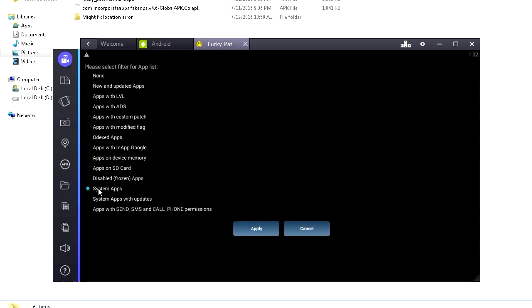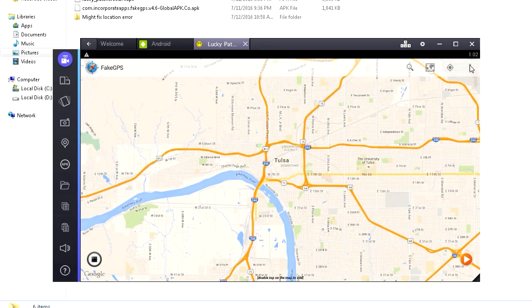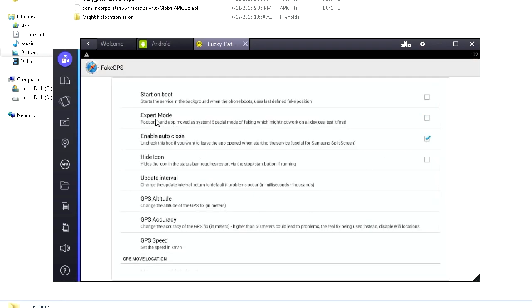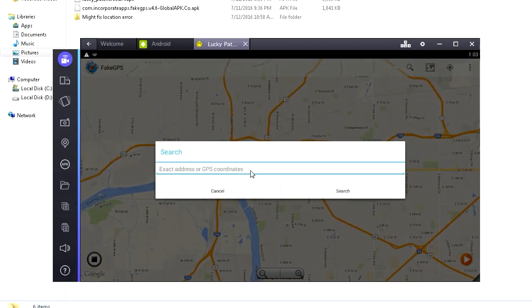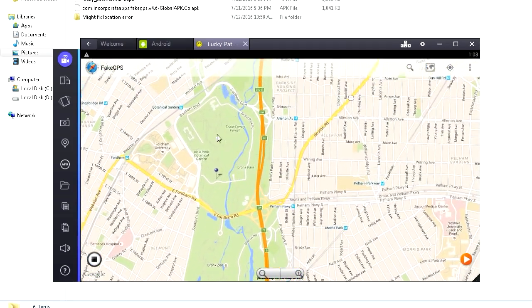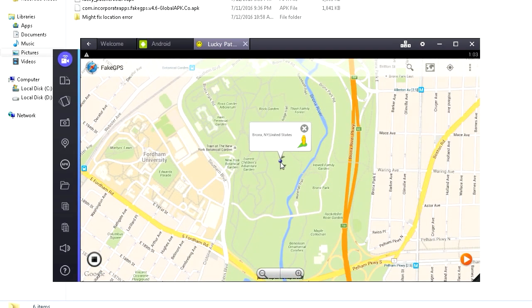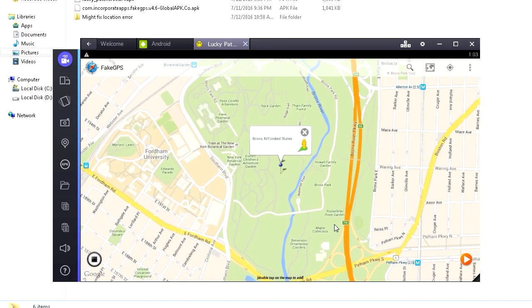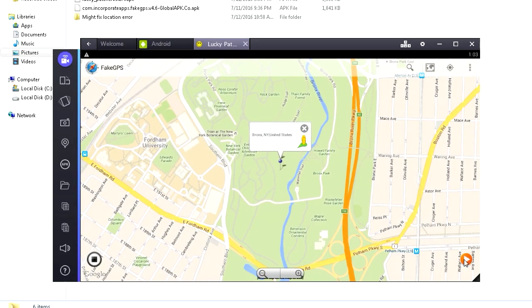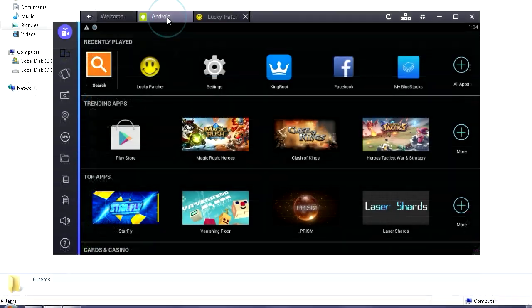Open Lucky Patcher, go to Search, click Filters, select System Apps, hit Apply. Now you see Fake GPS — click on it, then Launch App. When the popup shows up, click OK. Go to Settings in Fake GPS, find Expert Mode, tick it, hit OK. Press Escape to go back to the map. Now I'm gonna change my location — click the Search button and type in 'Bronx' because there's a park there with a bunch of Pokemon. Double-click to place the pin, then click the orange Play button to set your location.